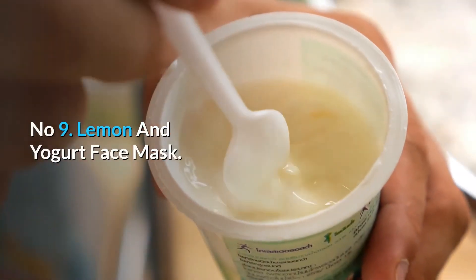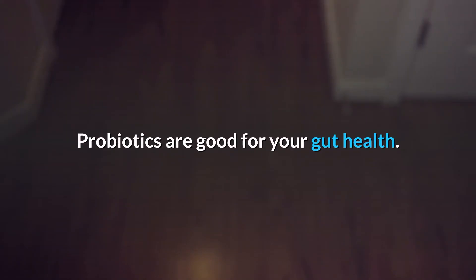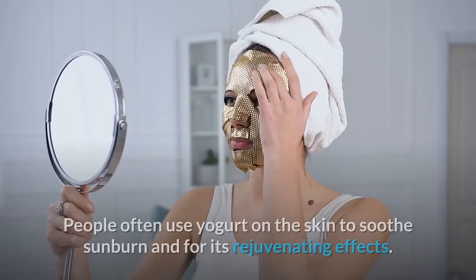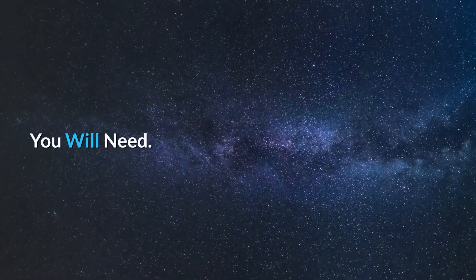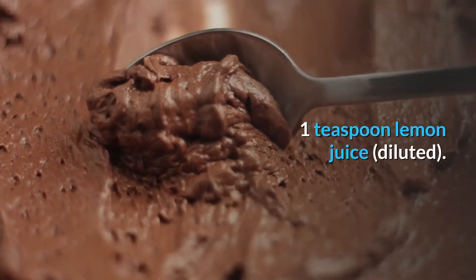Number 9: Lemon and Yogurt Face Mask. Probiotics are good for your gut health. Applying yogurt topically can calm the skin. People often use yogurt on the skin to soothe sunburn and for its rejuvenating effects. You will need: 1 tablespoon yogurt, 1 teaspoon diluted lemon juice, and a pinch of turmeric (optional).